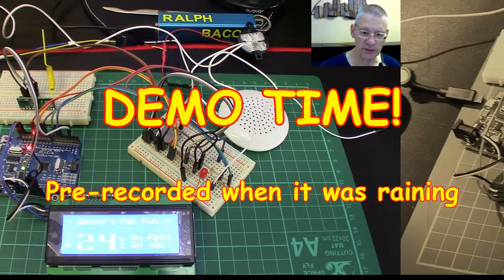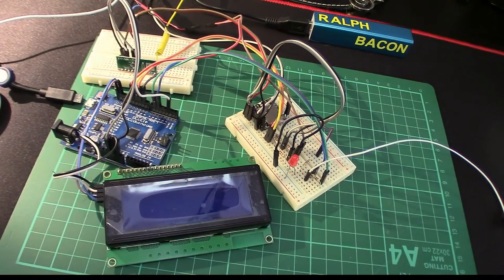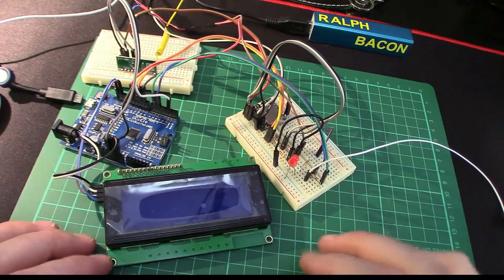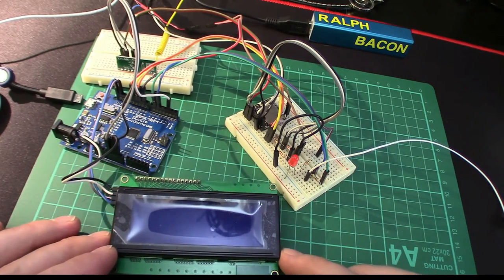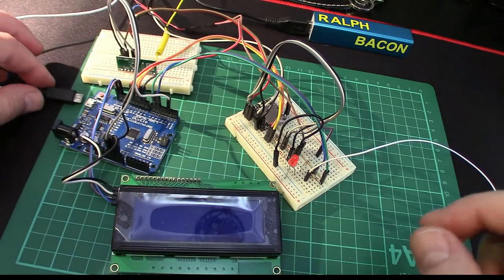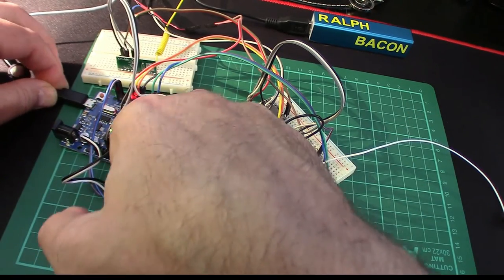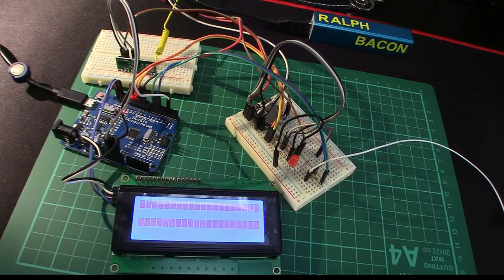Here we are with a quick demo of the rain receiver. As you can see it's a bit of a mess of wires because I haven't boxed it up yet — I don't think that adds any value at this stage. You saw me boxing up the transmitter; this will be a similar exercise. Let's plug this in because it is actually raining at the moment, so now's the time to show you what's going on.